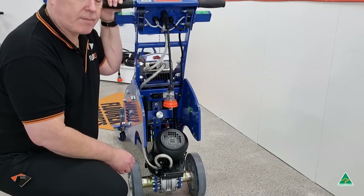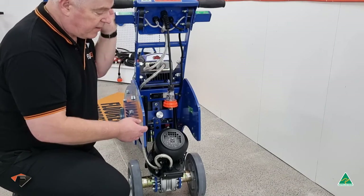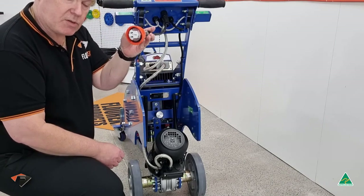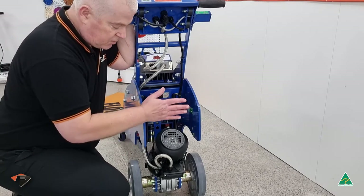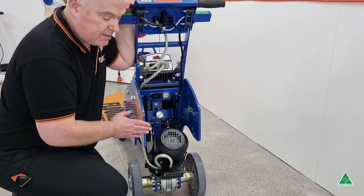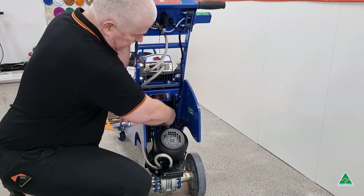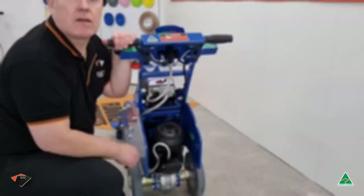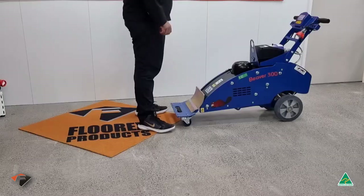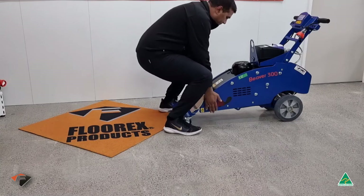Just before changing the blade or removing the dolly, the machine will have to be moved to the back. Safety first — always make sure that the cable is disconnected and that the machine sits in the lowest position so it will rest on the stand and not on the motor. You do this by pulling the machine down a bit, pulling this nut back and dropping the machine. We'll now show you how to safely lift the Beaver into its position for a dolly change and a blade change.